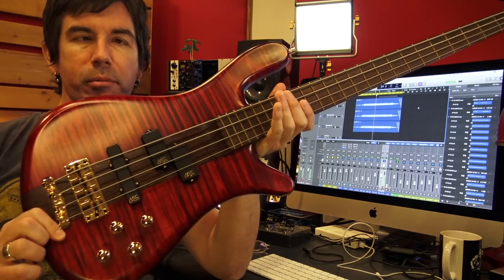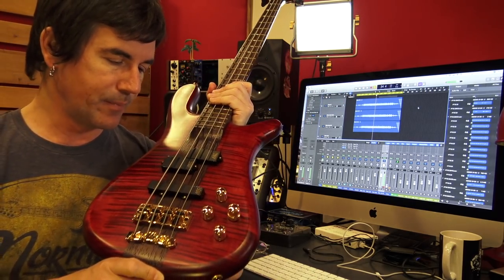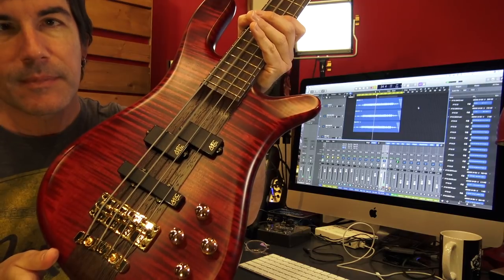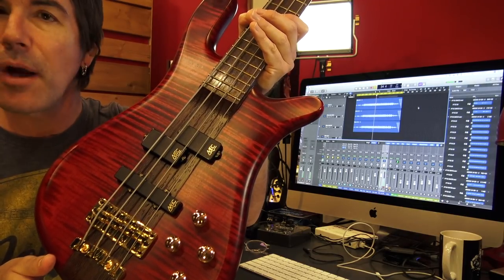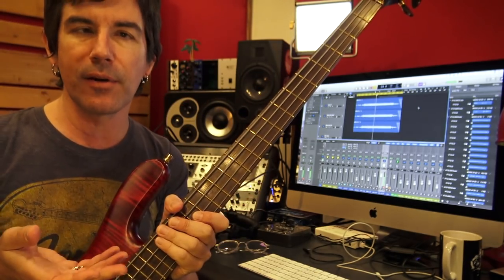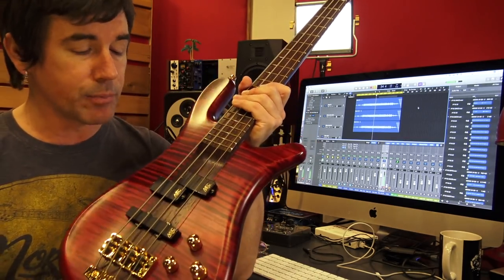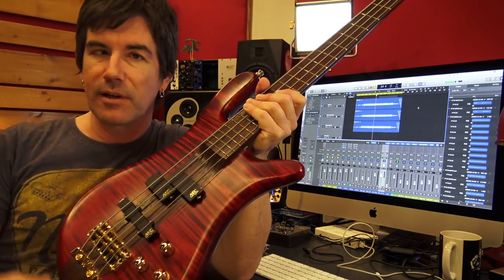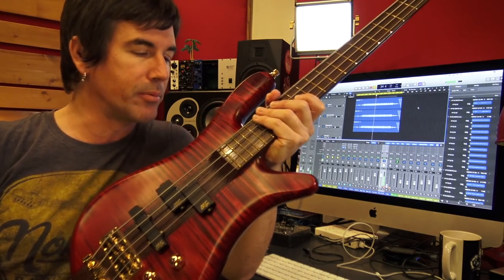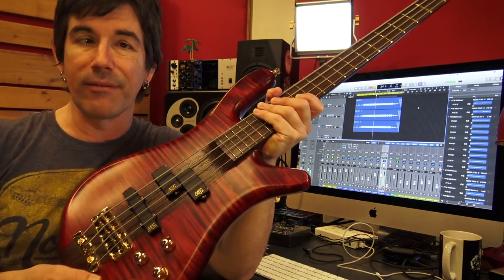This is my Warwick Streamer bass, and this thing has been just awesome for recording bass. Listen to it — it's got this incredible sustain and kind of piano-like quality to the tone. When I got this bass it just made me sound like a better bass player than I actually am. It's quite modern sounding, but that works in a modern rock context. For something a little bit more traditional, musically speaking, I would probably play a P bass, but this bass really works when I'm playing with moderate to heavy distortion.